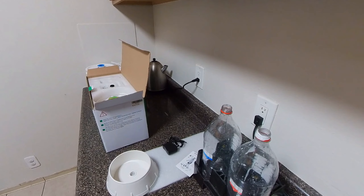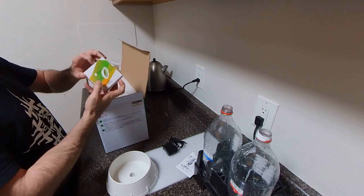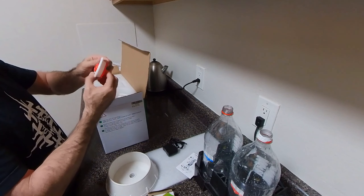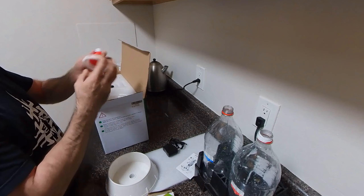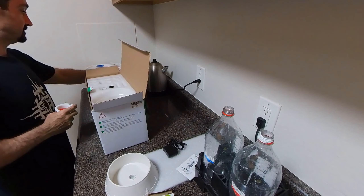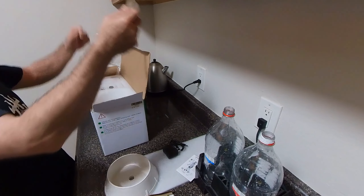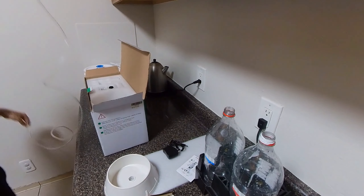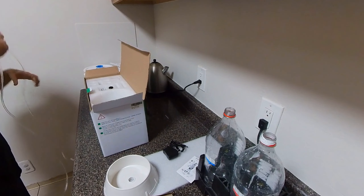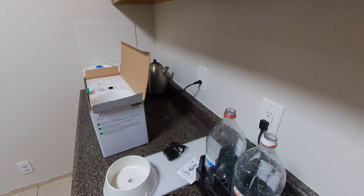Here we see the power supply for the solenoid valve. It also comes with a mini funnel — I don't have one but I got one of my own so I'll be using that one, it's a little bigger. It's got a nice long CO2 tube, pretty rigid stuff, very nice.